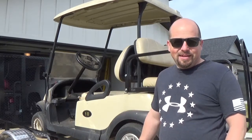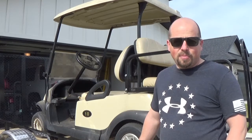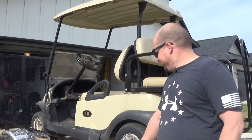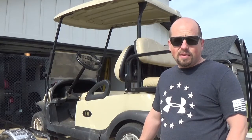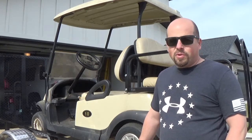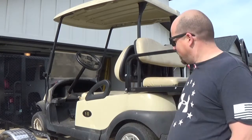Well, did it again. Found me another project kart. 2010 this time, Club Car Precedent. And this one, it's rough. It's lived a hard life. It started out on a golf course, ended up at a car dealership for a number of years, went to a race team for a few years, and now I've ended up with it.